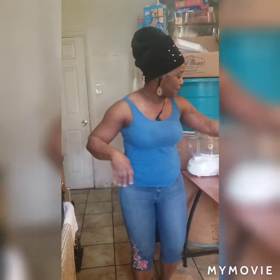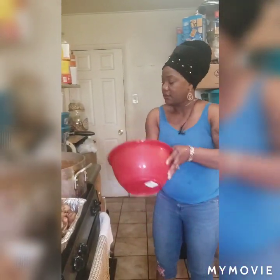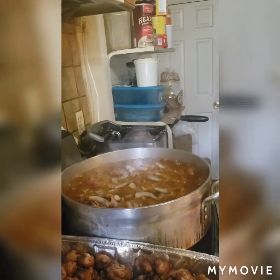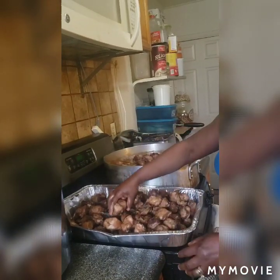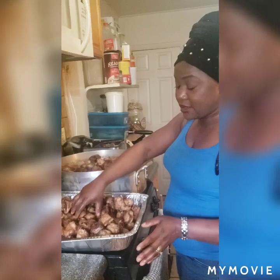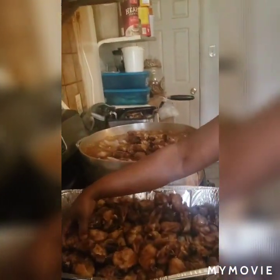Everything is going down, so what I'm going to do now — I'm putting everything else in there. The shrimp is going in there. Then my chicken — I gotta put all my chicken in there. Now no more seasoning — you don't need any more seasoning. It's yummy. If it tastes good to me, it's going to taste good to you.